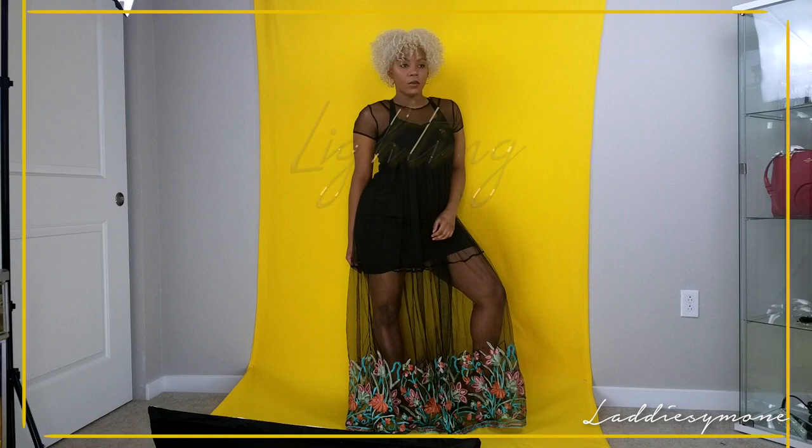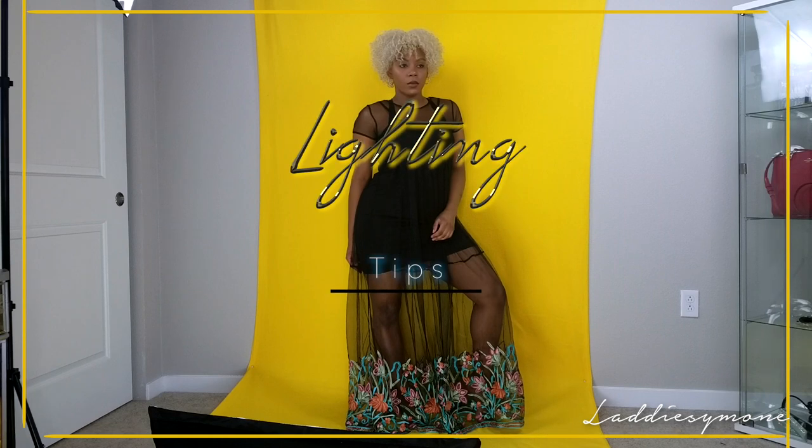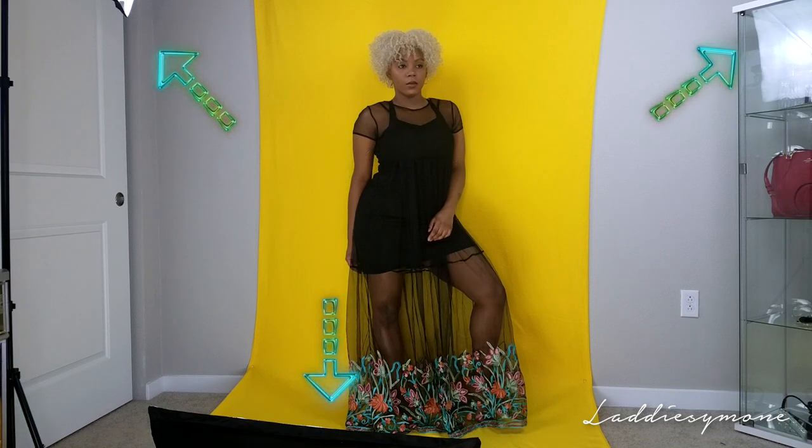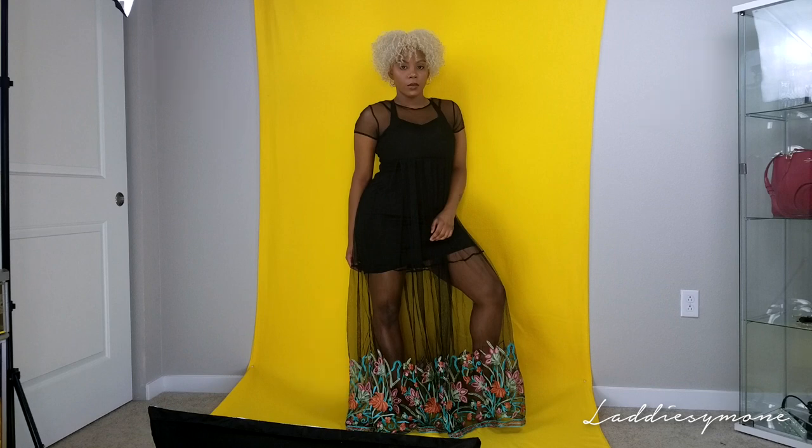Lighting is the second most important thing when it comes to photographing yourself. What I am now using are three softboxes on each side of me and one in front of me, assisted with a ring light. I have ordered more lighting since my lighting video, and having softboxes farther away allows for the shadows to hit at the right angle, so my pictures aren't lighted too much. I have both softboxes pointing at an angle downward onto me.